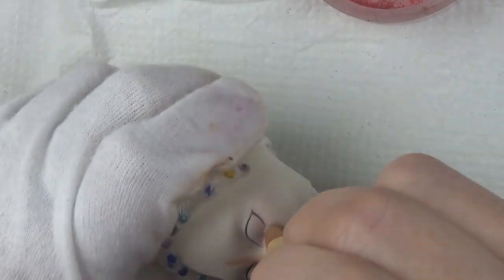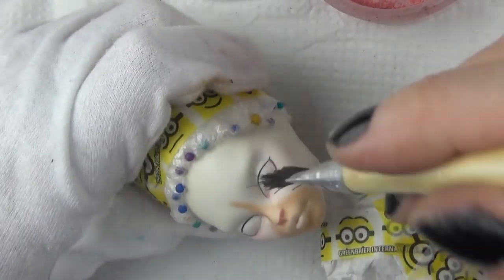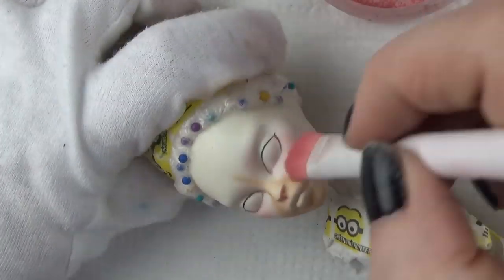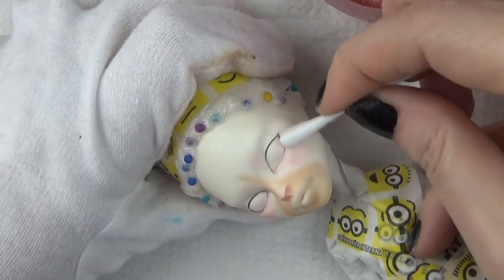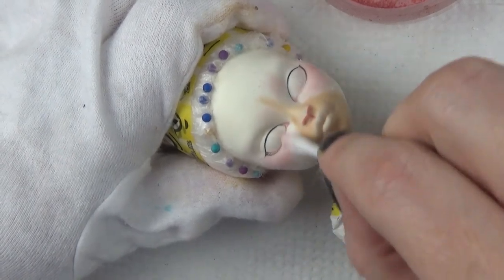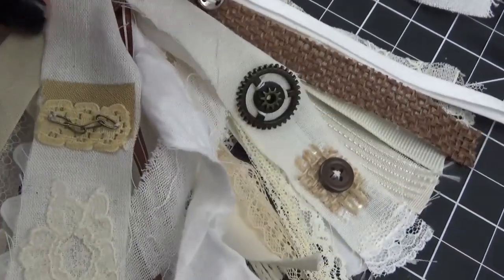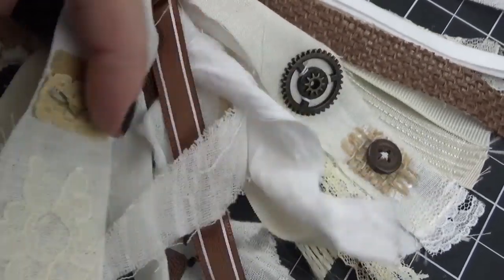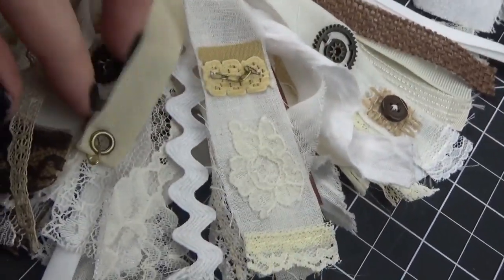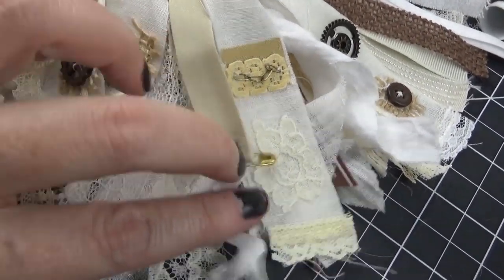The eraser I'm using is a Faber-Castell sharpenable eraser. The supplies I use are in the description box below along with affiliate links. I went in with the blush a little bit lighter and blended it out — it's still a little bit tough but I just need to do a lot of blending. And that is it for the face-up; I'm so sorry I didn't capture the entire face-up.